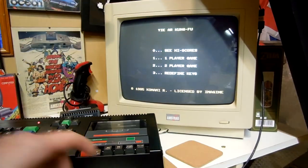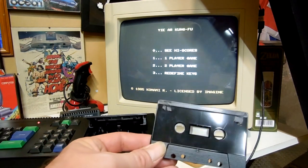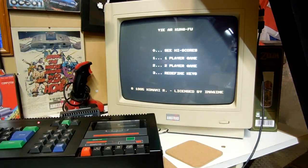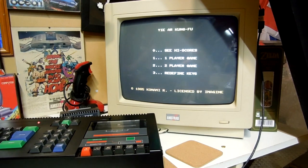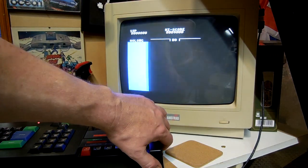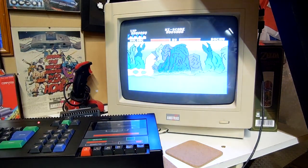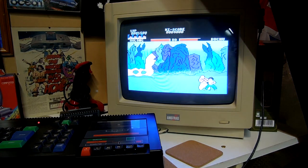Here we are with the restored version of Yaya Kung Fu. I've loaded the game successfully - it took several attempts - and we'll play the game and see if everything's fine. Looks like it is - yeah, looks like it's all good.